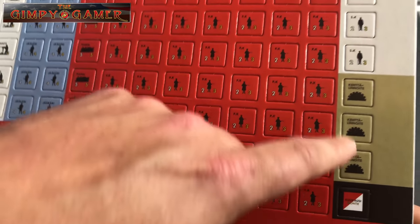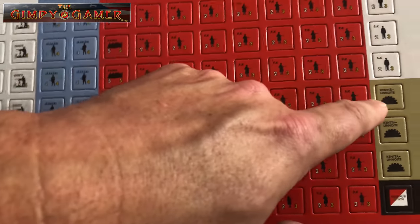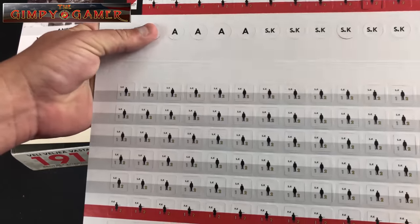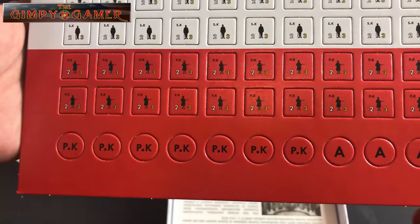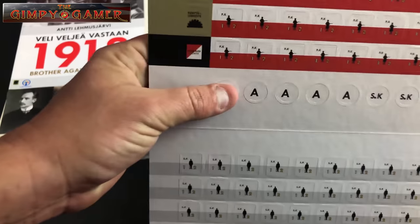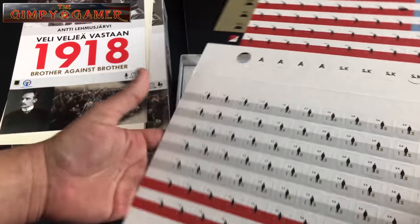These other pieces could be control markers — showing which side controls which towns if you take them over. One thing about the counters is they don't have English printed on them, so I'm going to have to read the rules to figure that out. Some might be turn markers, some might be city control markers. On the back — no, there's no reverse side with English either. Overall, I don't think it'll be too hard to learn the game even without English on all the counters.